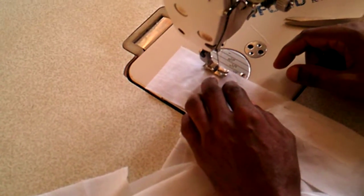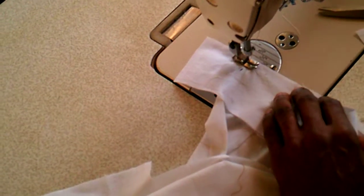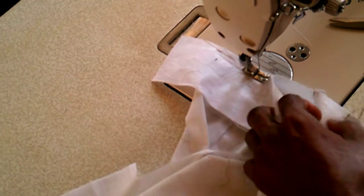So now, we are going to place the waistband against the body of the skirt, and stitch one side against the body first.